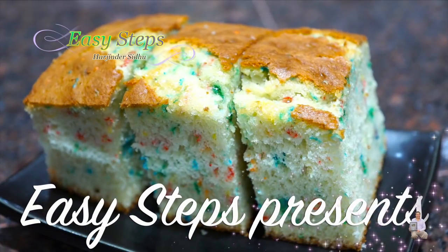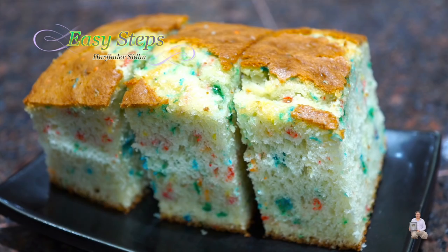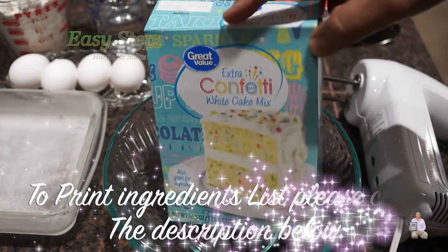Hello everyone, please welcome and join me at Easy Steps Cooking. Today I'm going to share with you a confetti cake. It's a white cake mix, a pre-mix, and this is what I'm going to make.